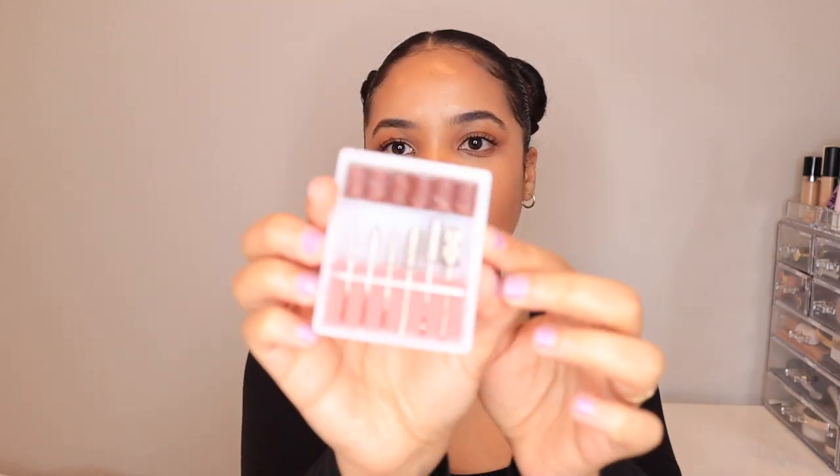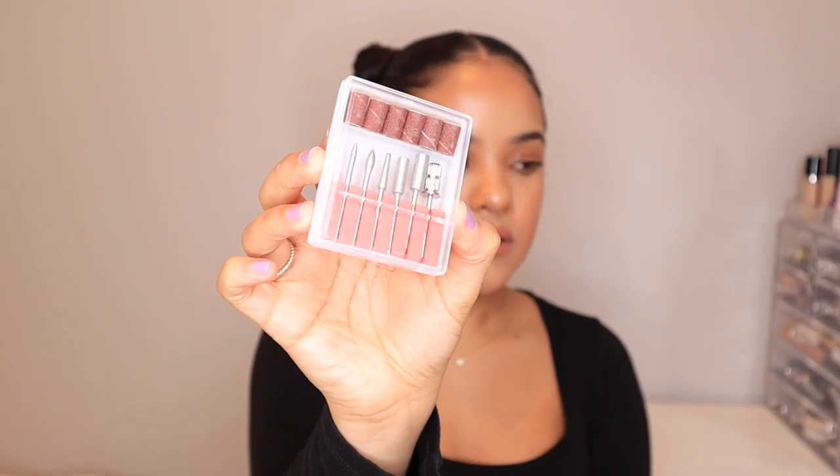The third new product is this nail drill — not a drill for home improvement, but a nail drill. I bought this because I decided I'm going to stop going to the nail salon; this will make filing so much easier. It comes with a bunch of different heads in different shapes, so I'm excited to try it and see how my nails come out — hopefully my nails grow soon!